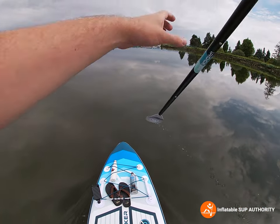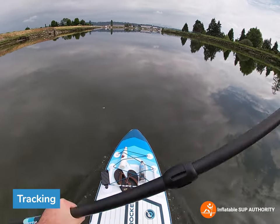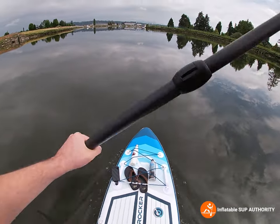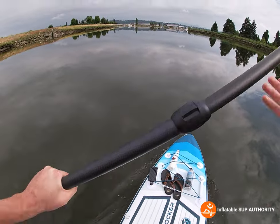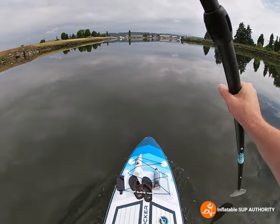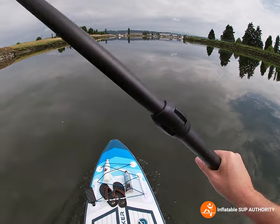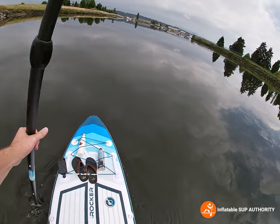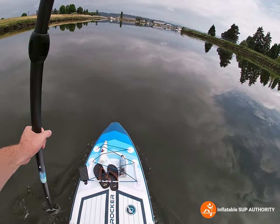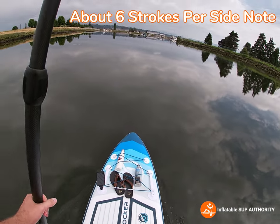Let's talk about the tracking of the board. I was very interested to see how a board with two center fins would track compared to one that has one center fin and two detachable side bite fins. My impressions are that this board actually tracks very well. Counting strokes toward that buoy: one, two, three, four, five, six — so about six strokes per side before you have to adjust. In calm water, that's not too bad at all.